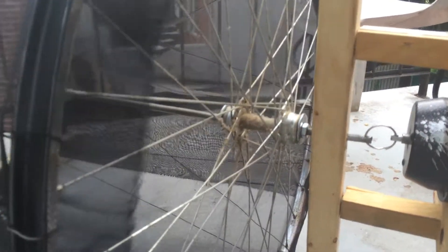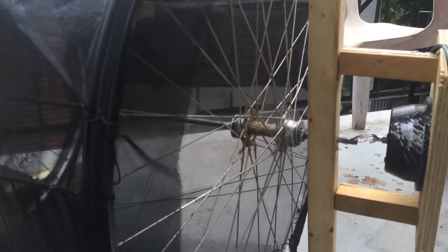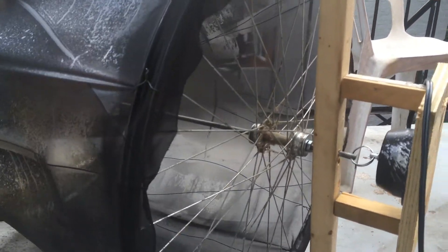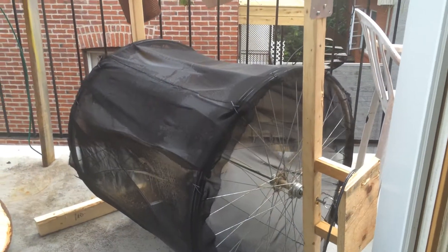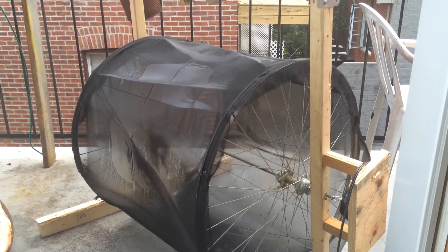We'll know for sure on the playa. I had this laying around and it's not using much power at all, so if your camp already has a generator running 24/7, why not use a bit of power? It's basically the same concept as the other evaporator with the propeller, but I just removed that complex part.